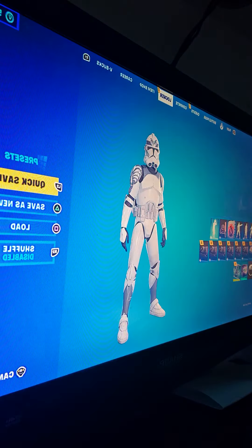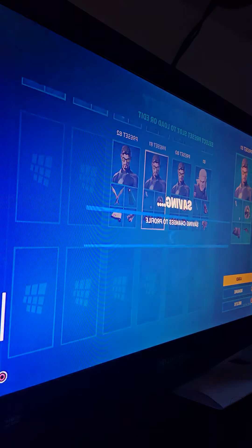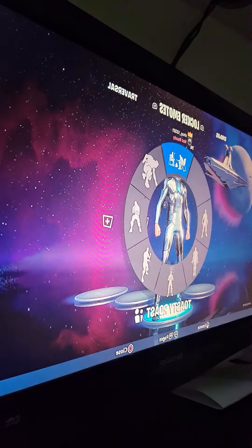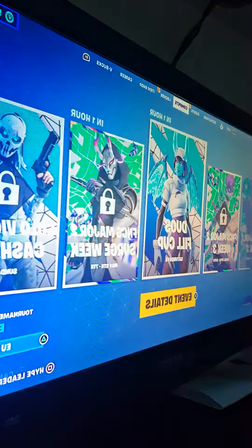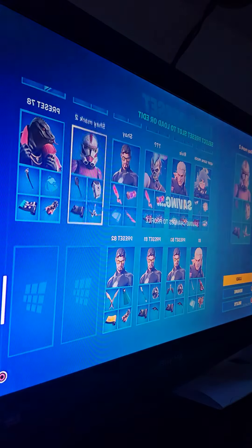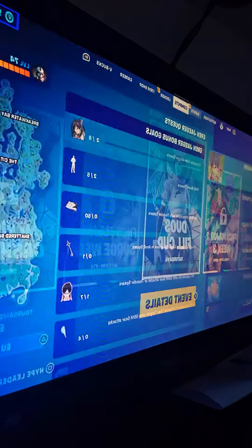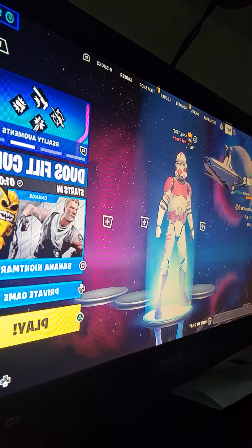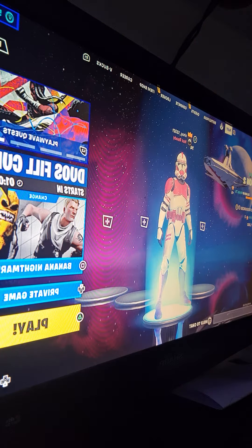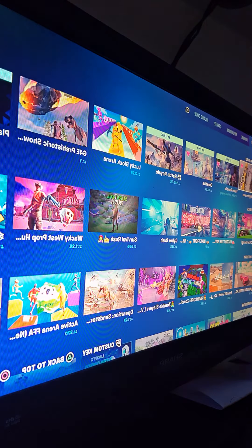The skin I'm gonna wear probably a lot is this skin — the Iron Man skin — because I just like wearing the Iron Man skin, and this Star Wars skin right here. So those are the skins I'm probably gonna wear the most when I post a YouTube video about playing on Fortnite.